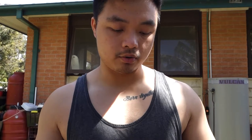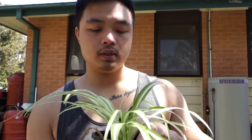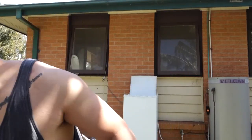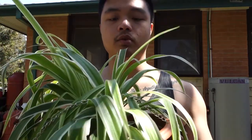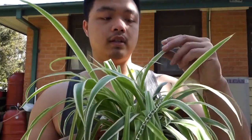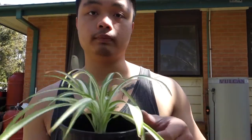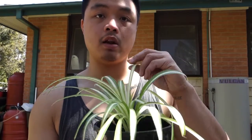Hi guys, welcome back to my channel. Today I'm going to show you how to repot my spider plant. I've been experiencing that when you put a spider plant indoors in a low light situation, the leaves start to get skinny. That's a sign of really low light — your plant starts to produce small, skinny leaves. Outside in my hanging baskets, you can see how thick and wide the leaves are, really big compared to the indoor one.